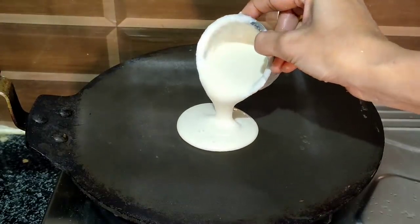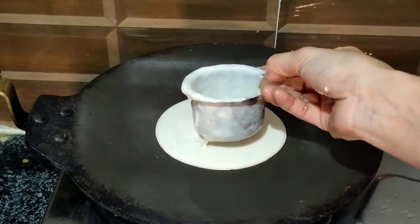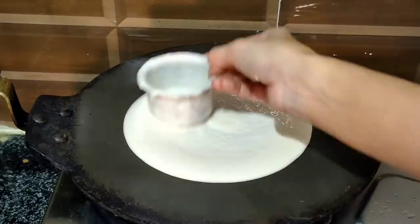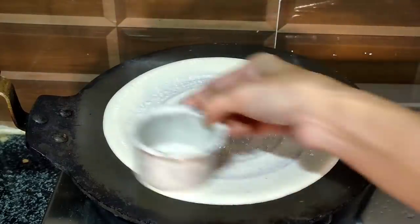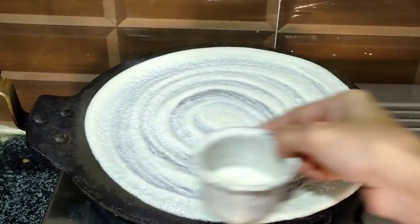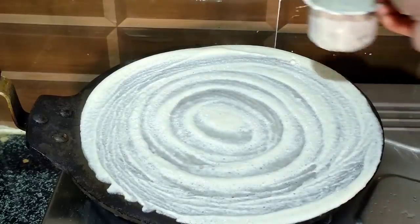Do not overheat — if the pan is too hot, the dosa batter will not spread properly. Before spreading dosa, apply oil to the pan. If oil is applied, wipe it with a tissue. Then pour the dosa batter and spread it evenly.